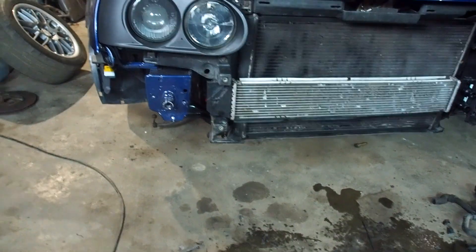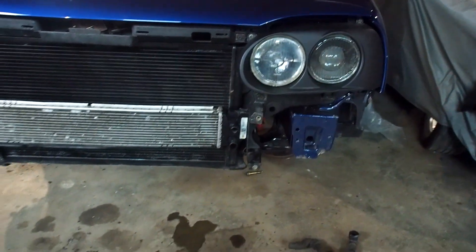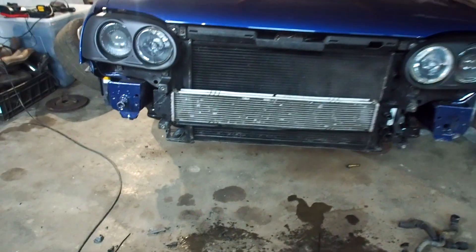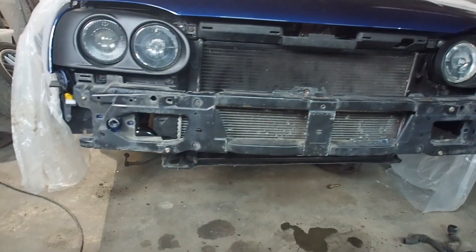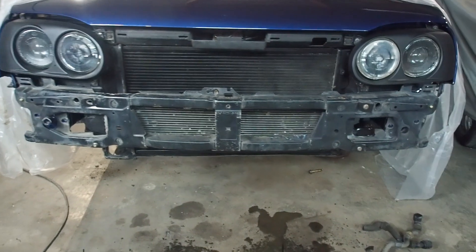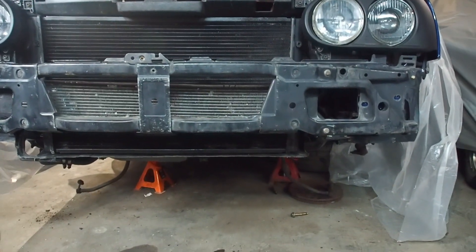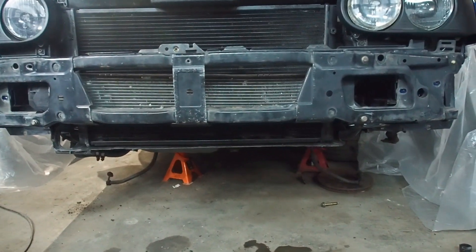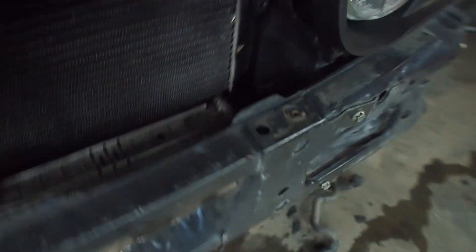Third time - it slots in there quite nicely and level. Now let me put the cross member on. I'm sure the bumper will fit now. I've trimmed that front panel to get some air in, and I'll probably make a scoop from that bit underneath so it channels the air. The bumper's going to fit.